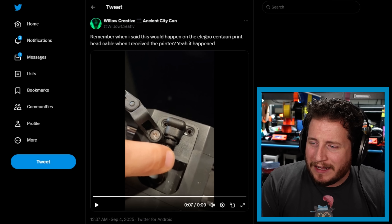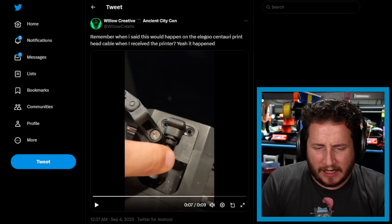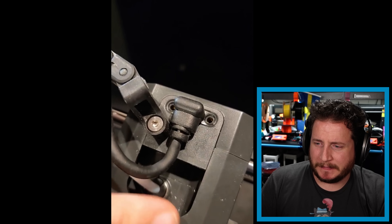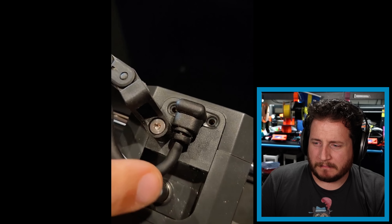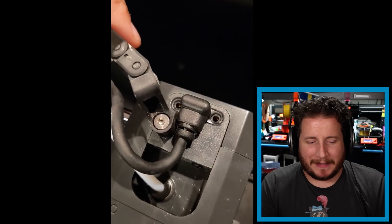Starting off with friend of the channel, former podcast guest and fellow Florida person, Willow Creative, with a Centauri Carbon that's doing some things. Let's take a watch. That shouldn't happen. Spicy.